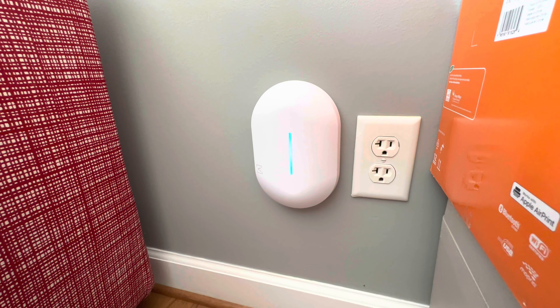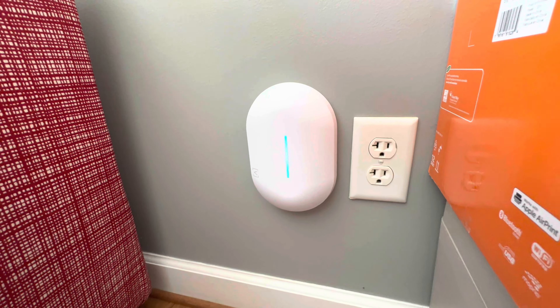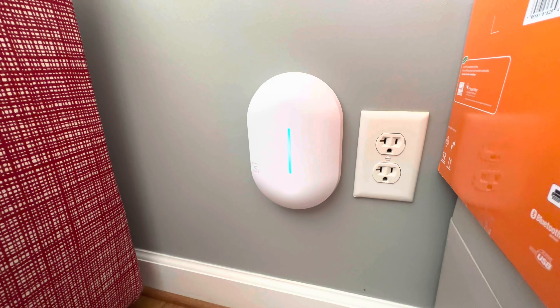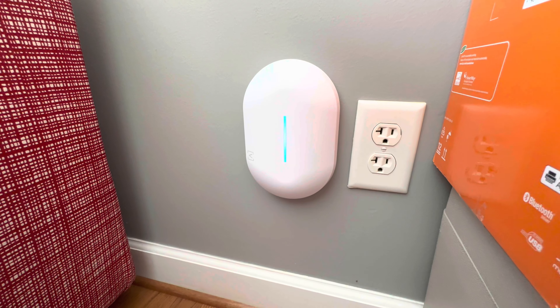Don't have to put any extra holes in the wall. So if you have ethernet jacks, you can easily mount your AP over where your ethernet jack was and have yourself an in-wall access point. I'm Colin with TechOut — don't forget to comment, rate, subscribe, and as always, have a great day!